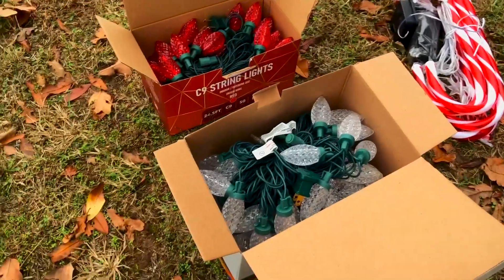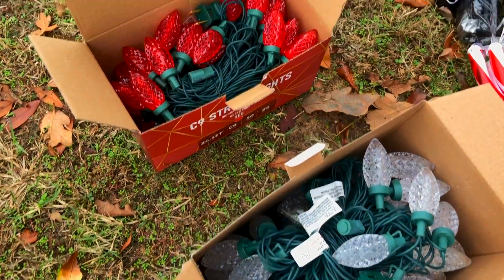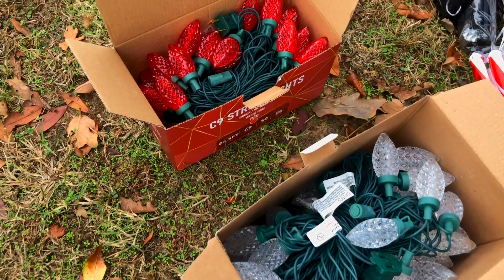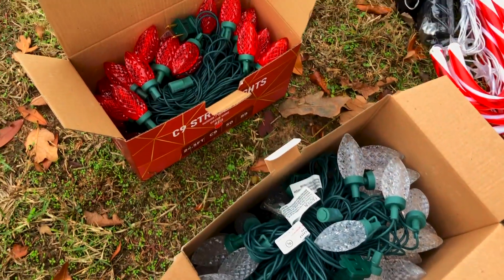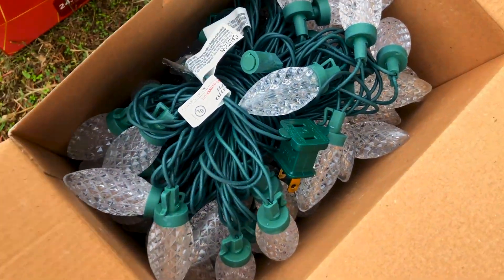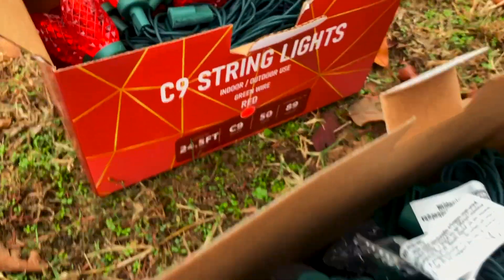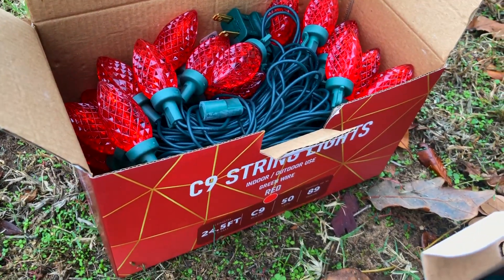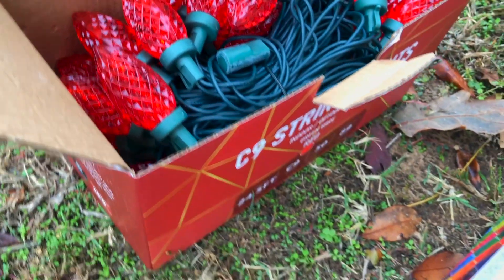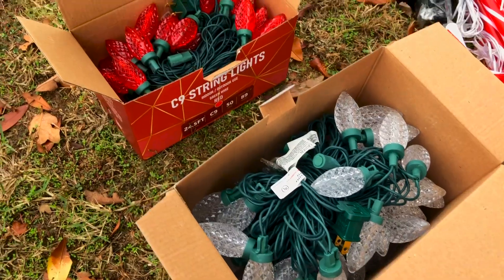Last but not least, I got these strawberry lights — C9 large bulbs — because they really suit the style of my home. I wanted alternating red and white lights but those were way more expensive, so I'm going to unscrew the red bulbs and put them onto the white strand, which is a much longer cord, and run it all the way around my yard. I also ordered some stakes to hold them in the grass.